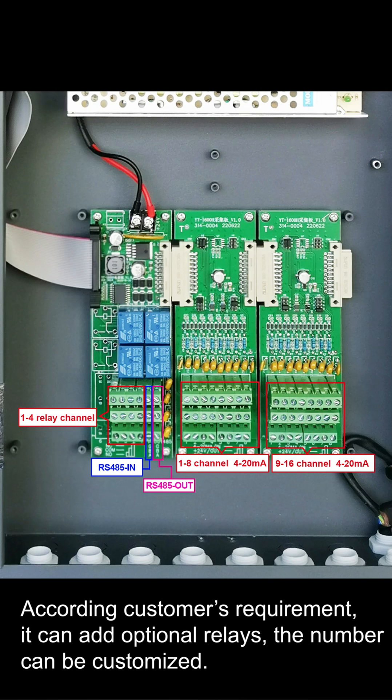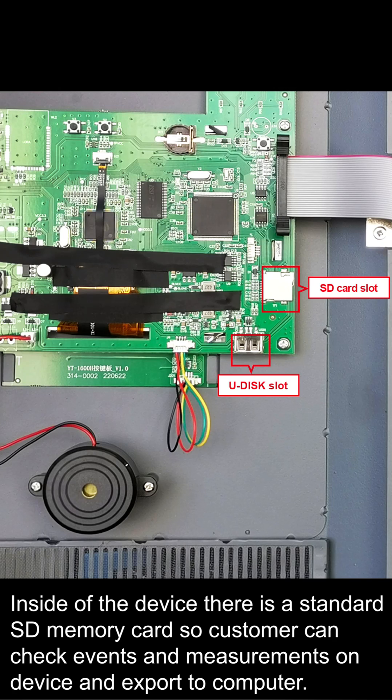Inside the device, there is a standard SD memory card so customers can check events and measurements on the device and export data to a computer.